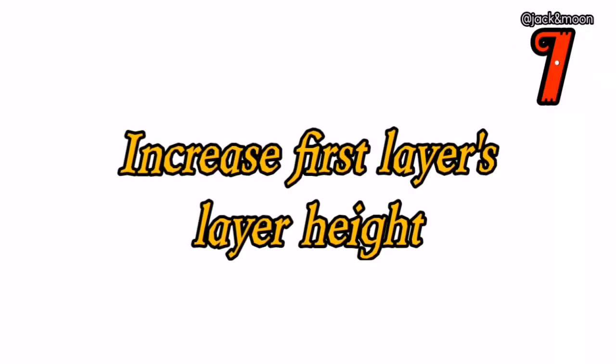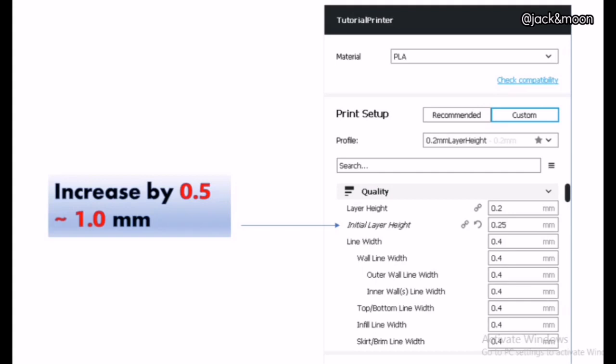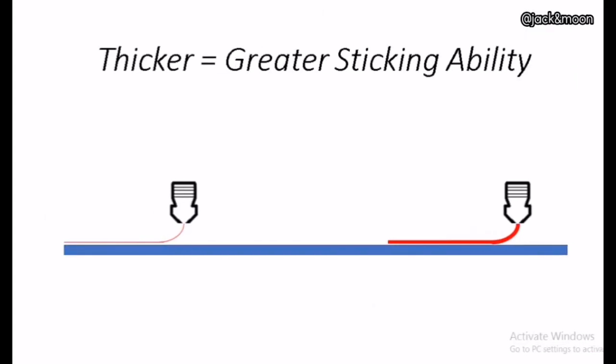The seventh thing you can do to get a perfect sticking first layer is to increase the first layer's layer height. In the slicing settings, you can observe a layer height setting especially for the first or initial layer. To get filament to easily stick on the heat bed, you can increase this layer height for the first or initial layer printing. With thicker filament extruded in the first layer, it will also enhance the sticking ability of your printed part to the heat bed.